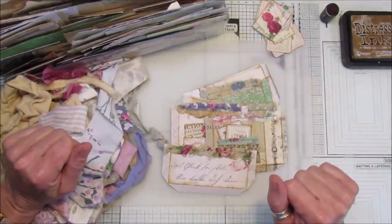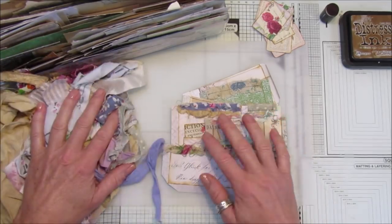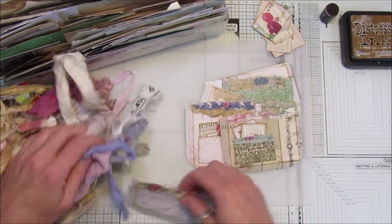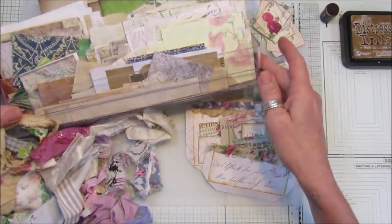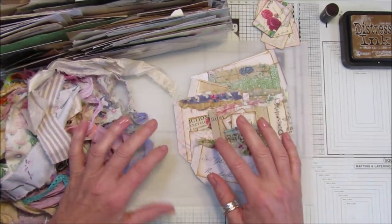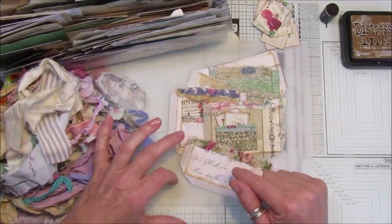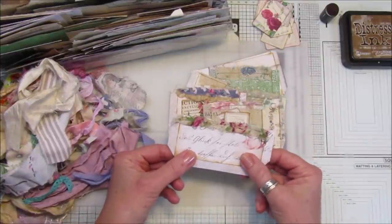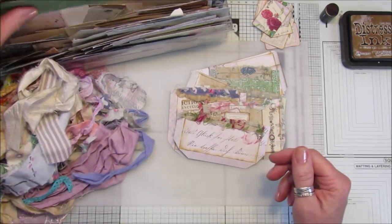Hi guys, welcome back to my channel. It's G from Happiness and Crafting. So this weekend I've been having a little bit of a tidy up in my craft room. I've gathered some bits and pieces here — scrap fabric and scrap paper, some bits that I found. I've got so much it's just crazy, so I thought I would start making some little embellishments and things, just some odds and ends, because I want to do another journal — a bit like my eclectic journal — but with scrap fabric, digital papers, scrapbook papers, papers that I've made.